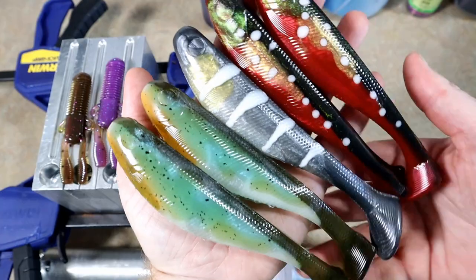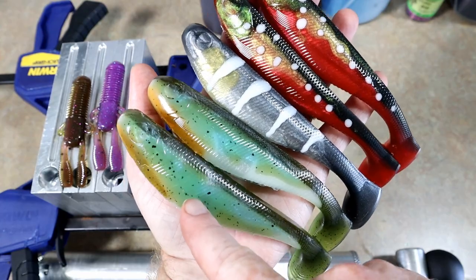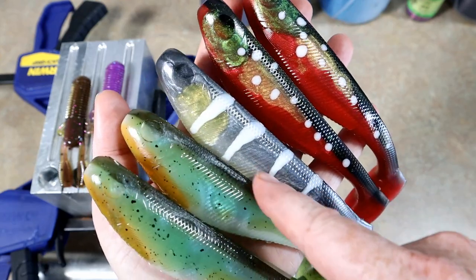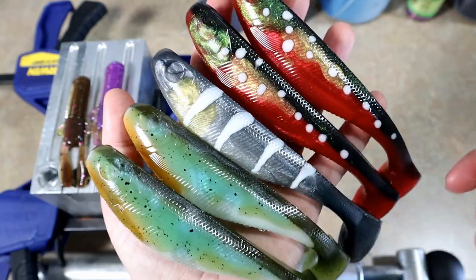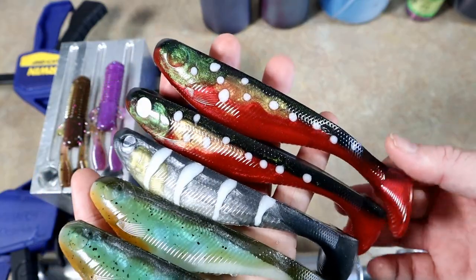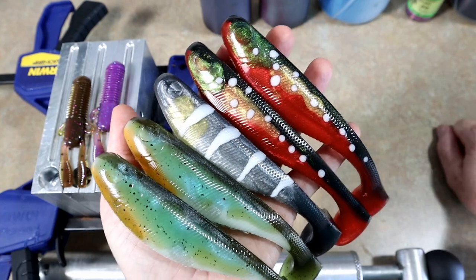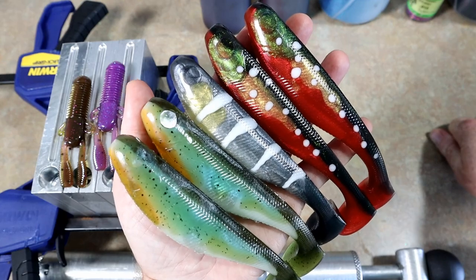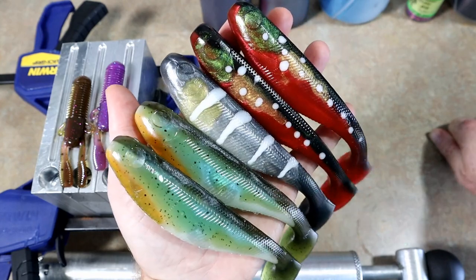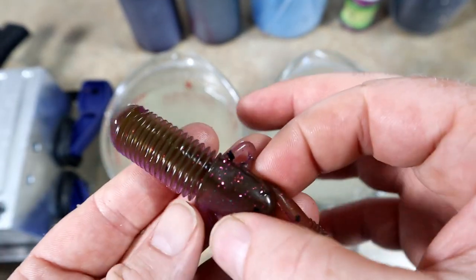I've got the plastic heating up, but I wanted to show you a couple of hand pours. I recently did a video on this color right here - this sunfish. I've got this kind of zombie shad, and then this is really cool - it's like an arctic char pour right there. You'll notice none of them have eyes. I'm doing a collaboration coming up soon where I need a bunch of baits without eyeballs - be on the lookout for that second week of July.